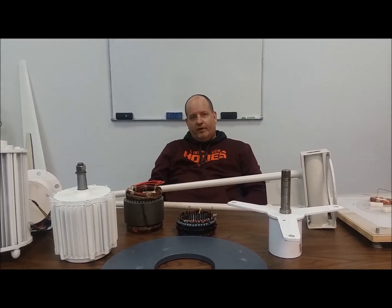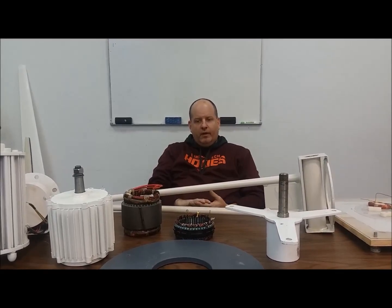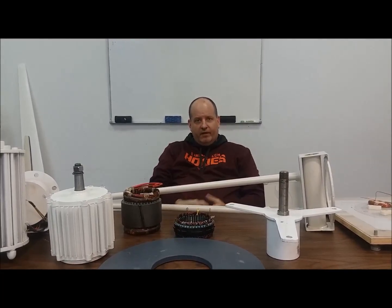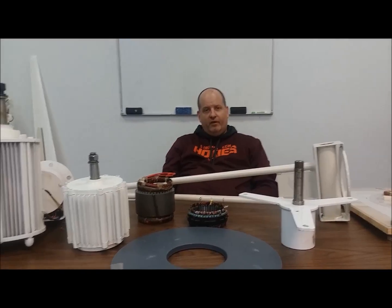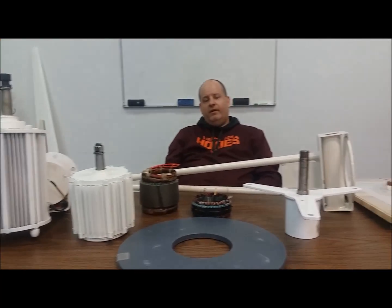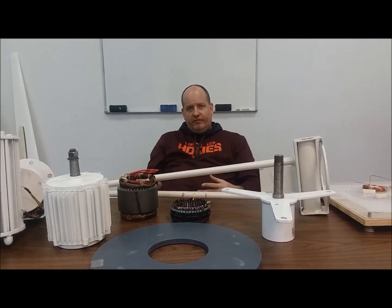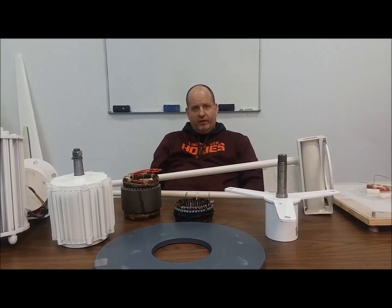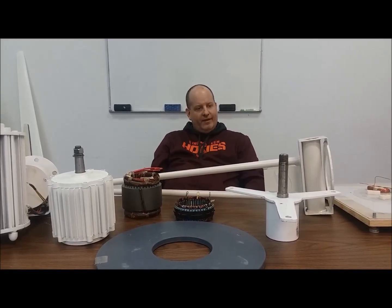Hello everybody, Tony from Hurricane Wind Power here. Today I'm going to do some show-and-tell. The last video was more technical in nature, so we're going to go back to the technical side but do some show-and-tell so you understand the difference between some of the products that we have and are offering.